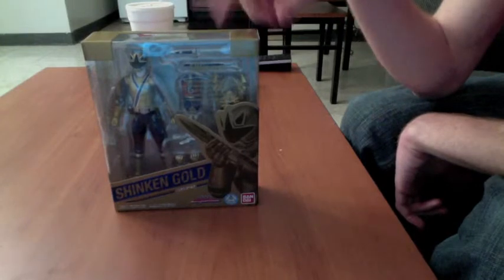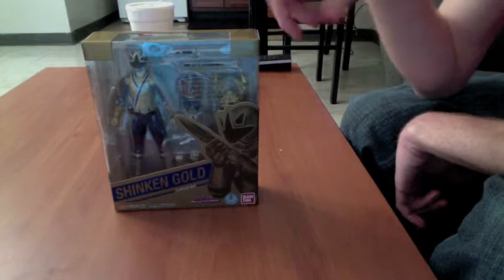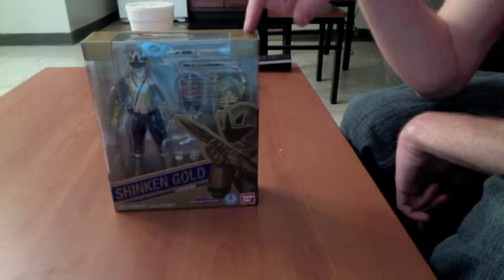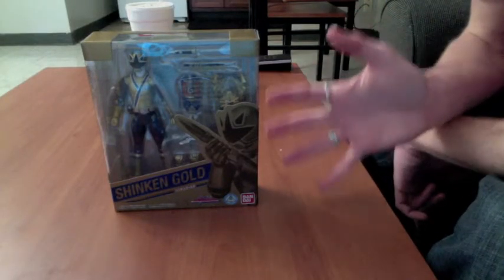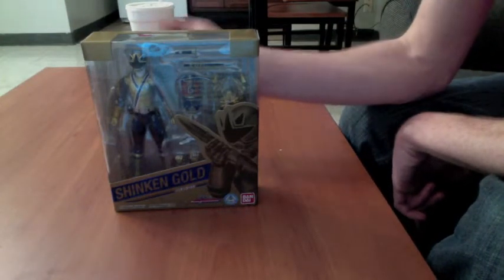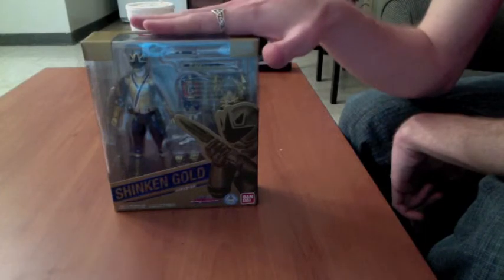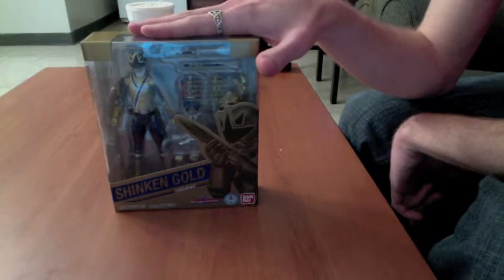The whole reason that they did this was because Bandai of Japan wanted to see how their figures would do in an American market. So if you want more Japanese toys, or at least Bandai Japanese toys, go and buy this so that way we can get more. I don't have a problem ordering them offline, but shipping is a pain. To just straight up buy a Japanese figure off an American market for the Japanese price — not too bad.